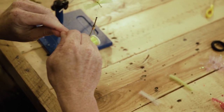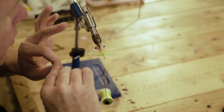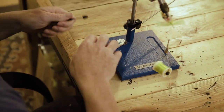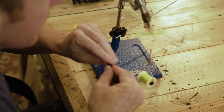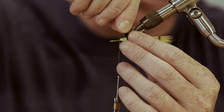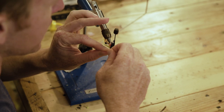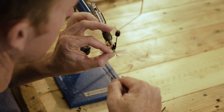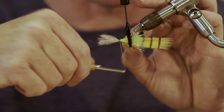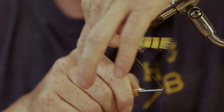Instead of taking your next clump and having to compete with the green and pink the whole way down, take the jaws from the double loop twister — or use your hackle pliers — and just pinch that back and out of the way. Now you can take your next color, get in close, and wrap it down. See how much easier that is than trying to split your way through two different colors.